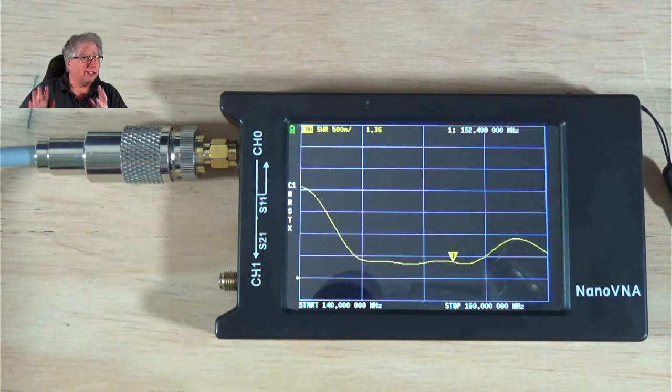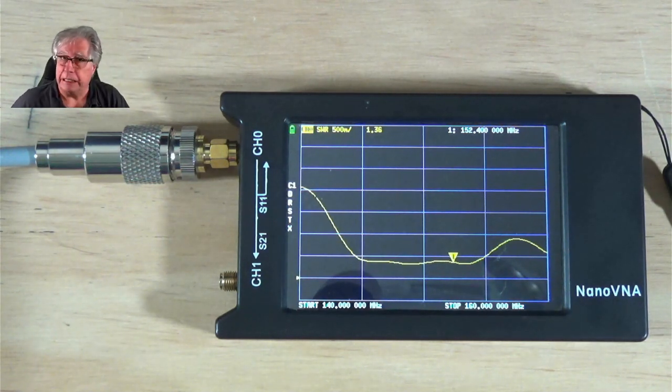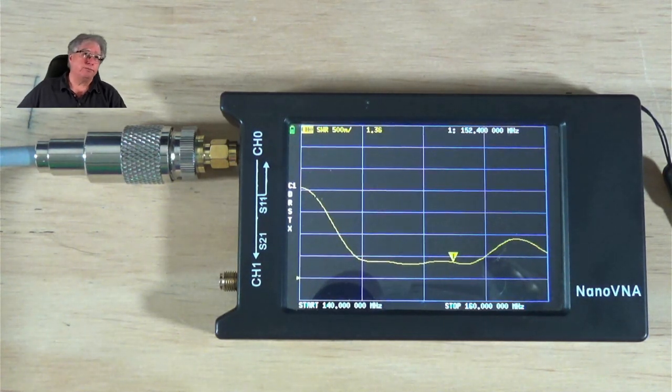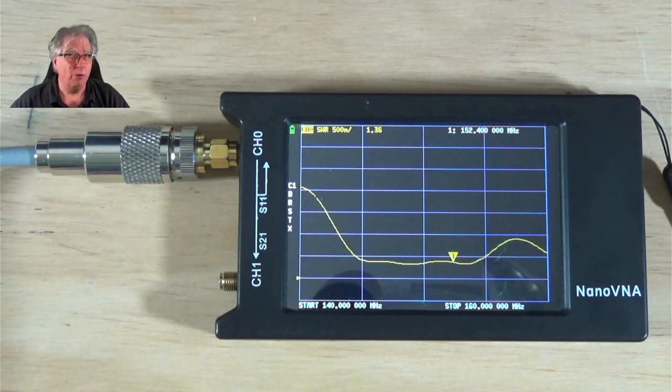So we've looked at this as an SWR meter and you can see the value of it — I can sweep an entire range. Imagine if you were out at field day or in a park setting up an antenna, and before you hook that very expensive transmitter into it and pop some of those solid-state finals, you could actually take a look at what's going to happen when you key that radio. Therein lies the real value. So let's go ahead and take a look at the other side of this — checking for loss through a device.